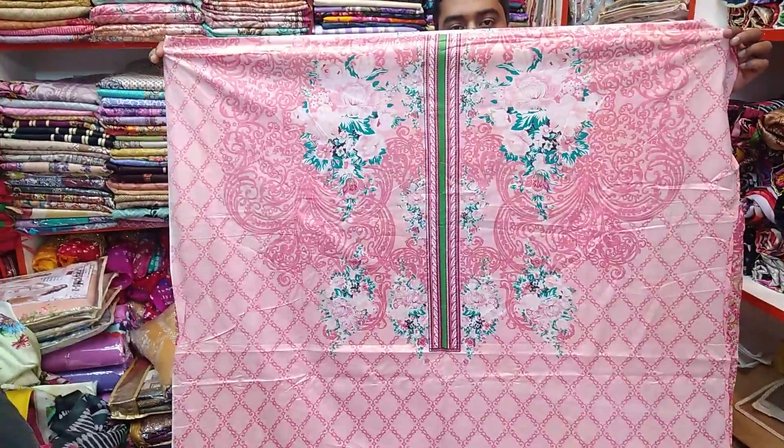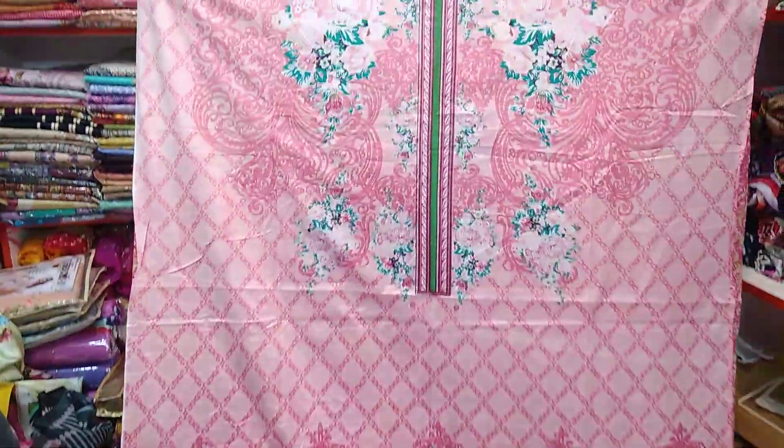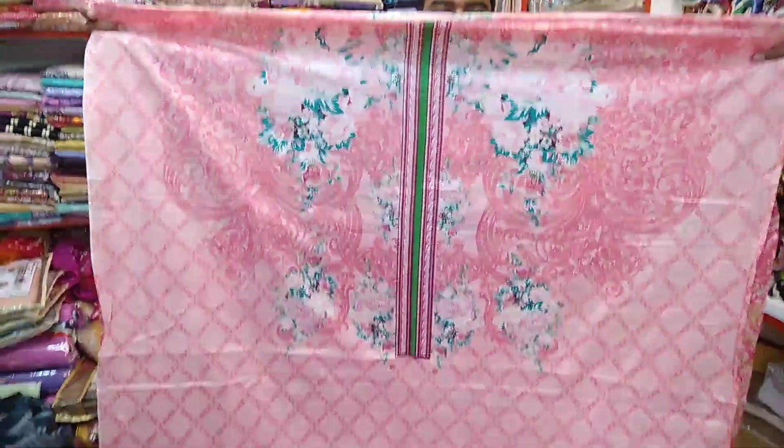We can see a beautiful display and a beautiful picture of the design. The front frame is very well known. The color is very soft and beautiful, and the tone is very bright.